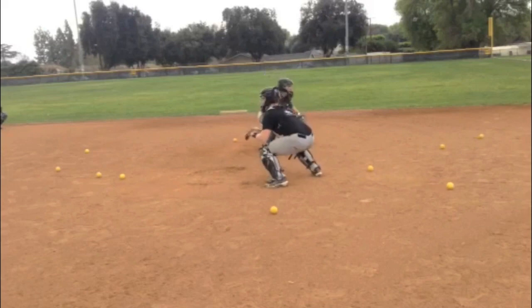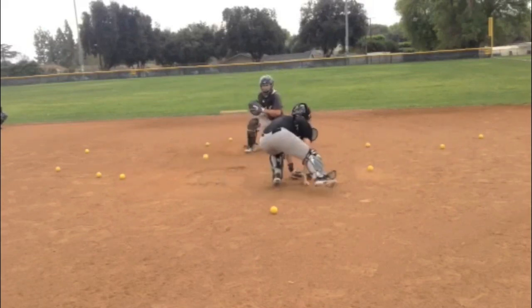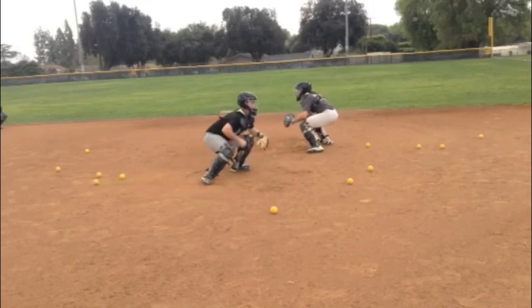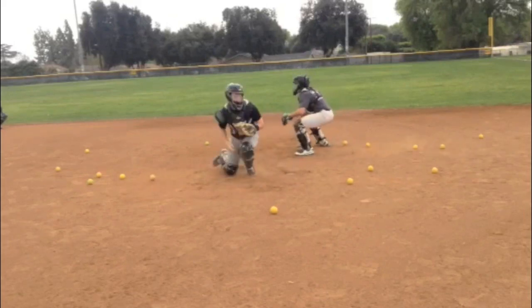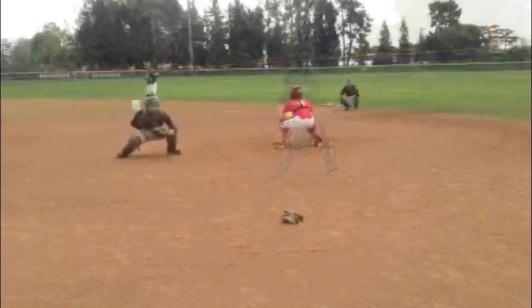We finished up our blocking by doing bullring blocking, which is much more of a drill that is going to emphasize stamina. We know that when we start getting tired physically and mentally, we start losing a little bit of our technique. So just to get our guys prepared and ready for the upcoming season, we'll throw this in.